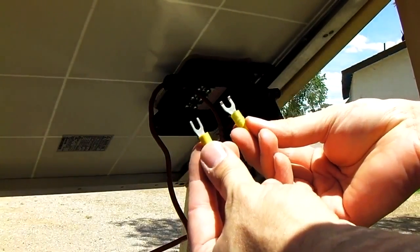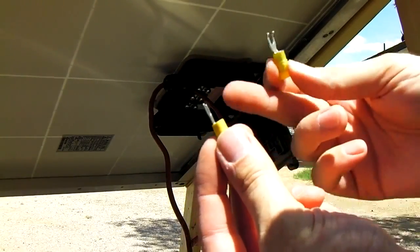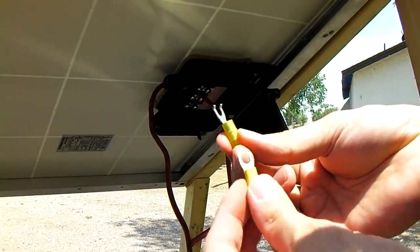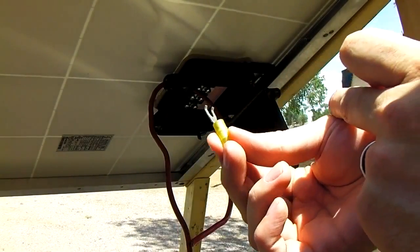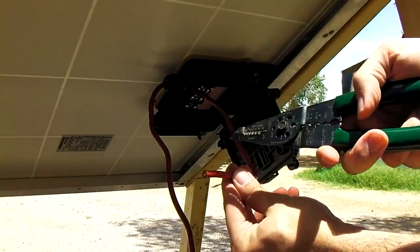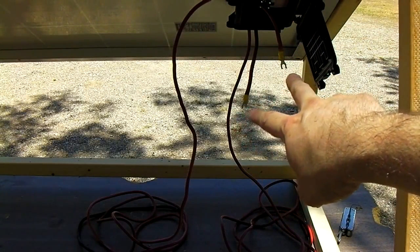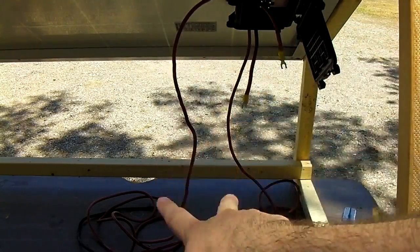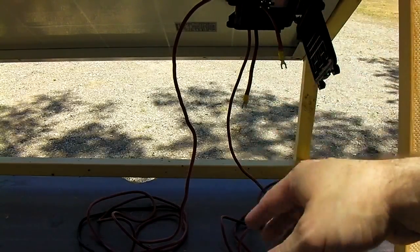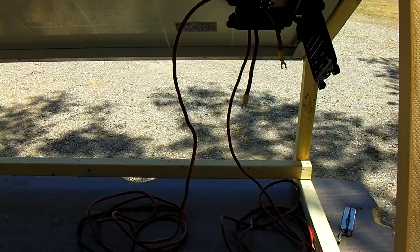A couple different types of spade connectors can be used to attach your wire onto the terminals in the box. There are the cheap spades which you can find at Walmart — see how they're just straight. Then this is a marine grade spade — see how the forks have little bends in the end? That's so when you attach them onto the screw and tighten it, it kind of holds on there a little bit. These are the better ones to use. Go ahead and strip the end of your wire and crimp on a connector. We've got two wires now mounted into the box with spade connectors. You want to use 10 gauge for this — I'm using 8 gauge because I had some laying around. You don't really want to go smaller than 10 gauge if you can help it; if it's a very short run to a small battery, you could use 12 gauge.